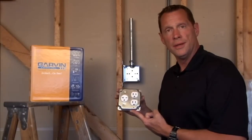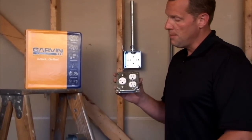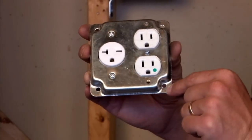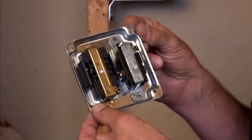Part number G1940 is a 4-inch square industrial surface cover meant to accommodate a round 20-amp receptacle as well as a duplex receptacle. They mount to the surface of the cover, as you can see on the back.